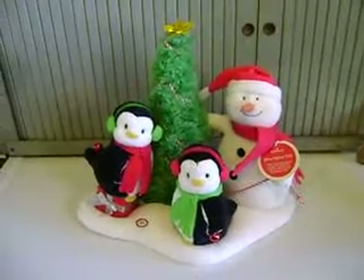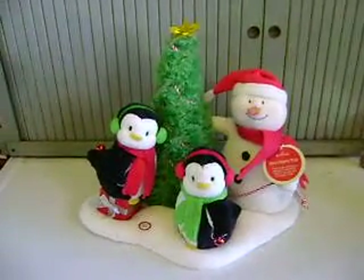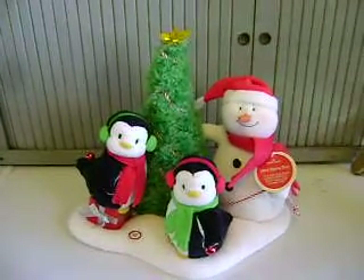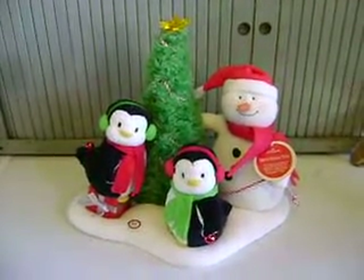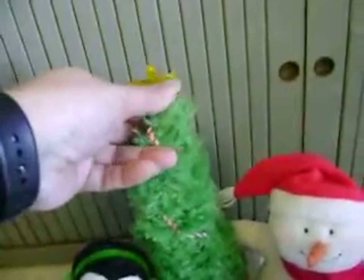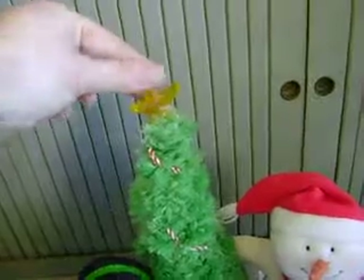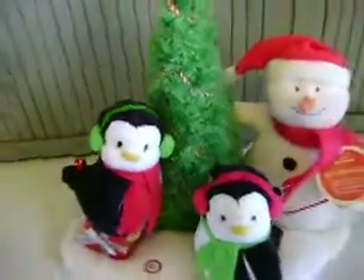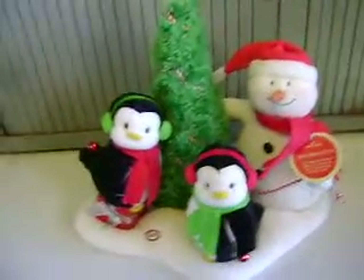Here we have Hallmark's Jingle Pal series. This one is called The Very Merry Trio — it's a snowman and two penguins. The tag says they dance and sing to Hallmark's version of Rockin' Around the Christmas Tree. The Christmas tree will actually light up, though not the star, which is a little unusual. And they are animated.